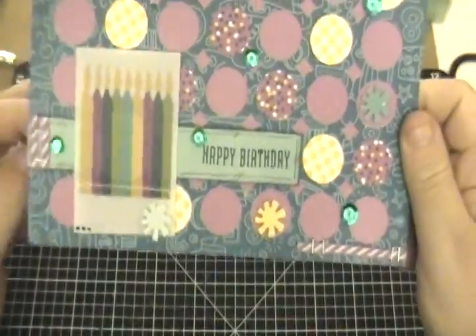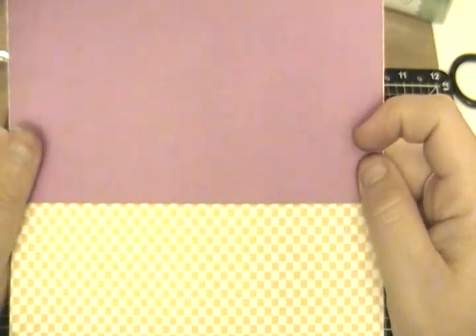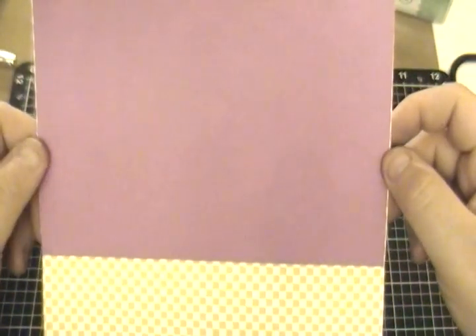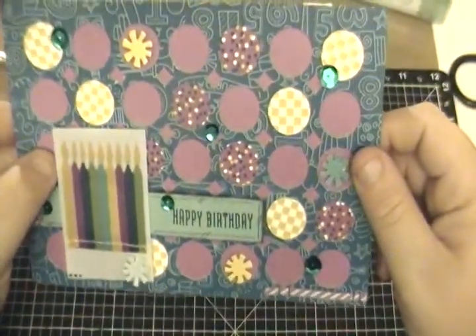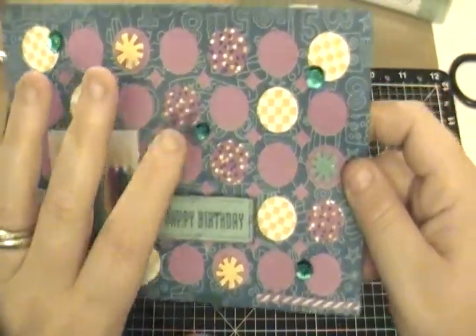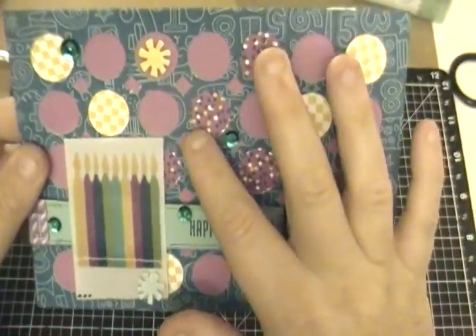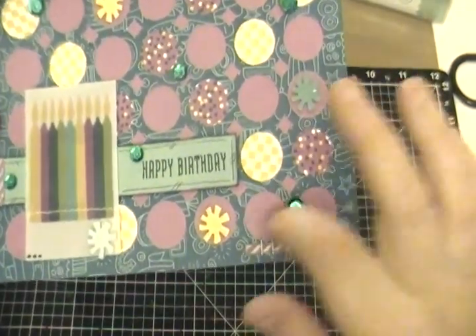All I did was follow exactly as it said — five by seven — and then I cut my thistle piece at four and three quarter by six and seven eighths, which is actually what this is. And I just adhered it in here. But before I adhered my thistle piece, I used our one inch circle punch and punched out some coordinating colors from the Confetti Wishes and just randomly stuck them inside the negative spots on the card base.